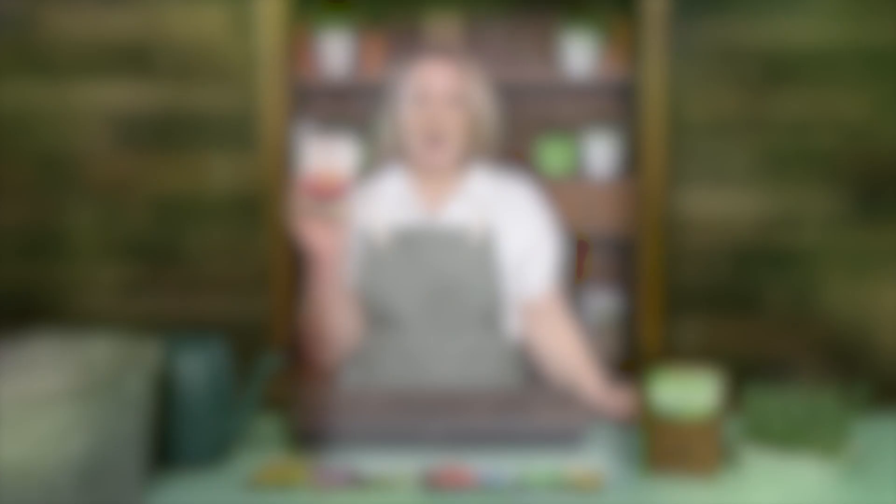The back of the packet has detailed growing instructions. Harvesting the flowers often encourages more blooms. Add this flower to your garden and enjoy its beauty for years to come.